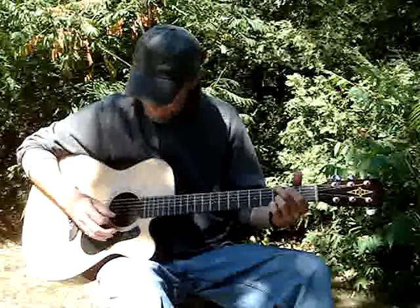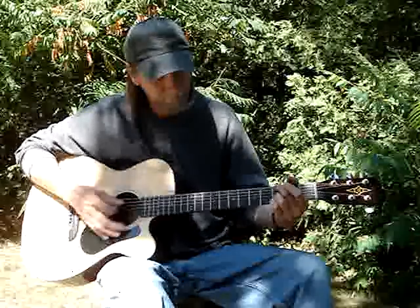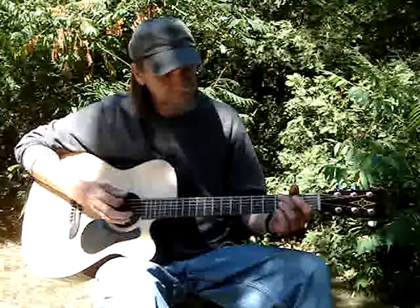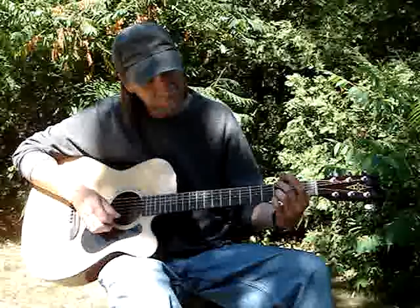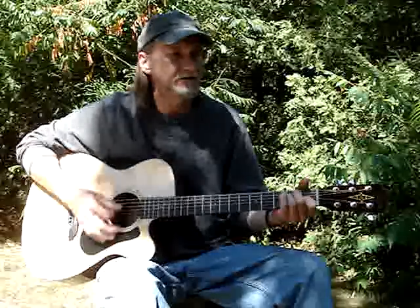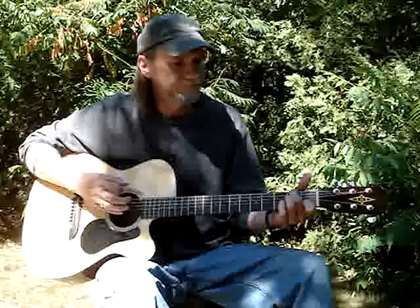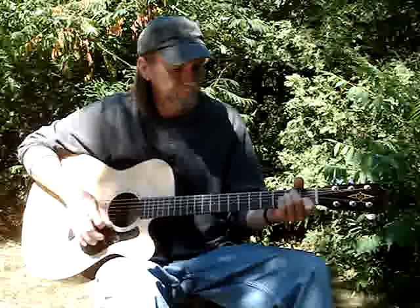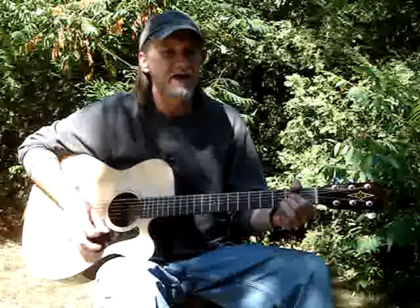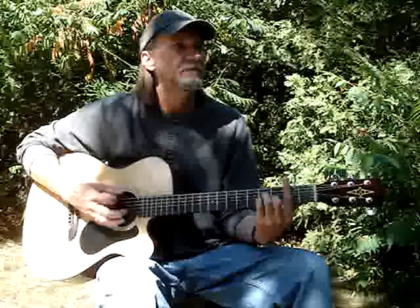I like doing the G5 instead of just a G — second finger on the sixth string third fret, third finger on the second string third fret, I think first string third fret — then I go to regular D. The strumming pattern is down, down, down, up, down, up, down, down, down, down, down, down, down, up. The chord progression goes C-sharp minor, F-sharp minor, F-sharp minor, C-sharp minor, B minor.